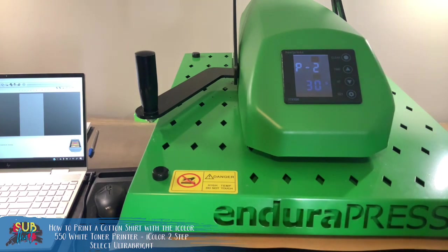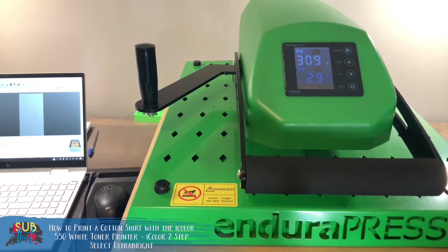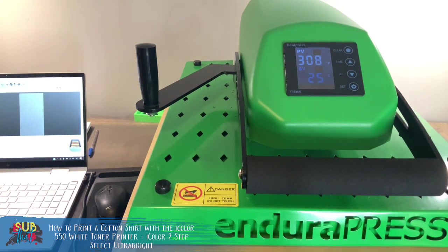Lowering your temperature will also help keep colors from major dulling, which can happen with other papers — it's definitely improved with the Ultra Bright, another reason this paper has been so popular. I'm going to lower my temperature to 285 degrees and we only need 30 seconds. Let me get the time set. I'll give my shirt a pre-press so it's nice and flat and ready to work on with our design — we don't want any weird wrinkles in it, and it's another opportunity to confirm we have that firm pressure we need.